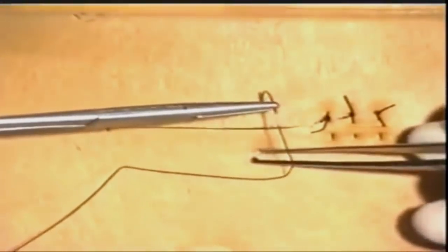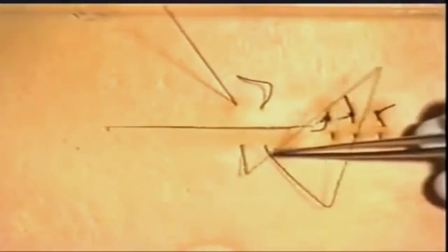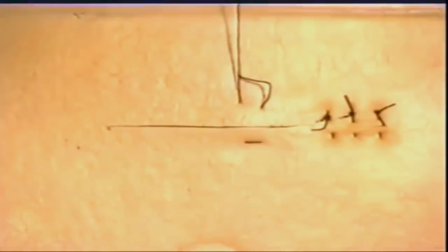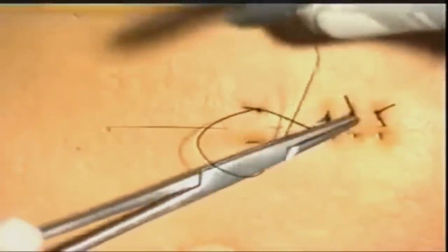We will now demonstrate the horizontal mattress suture. The initial suture is as before. Again, reverse the needle in the needle holder, but on this occasion move slightly horizontally and go back to the other side of the incision in a similar manner. One can see very clearly why this is called a horizontal mattress suture. Once again, the reef knot is tied in the standard manner and the suture material cut.